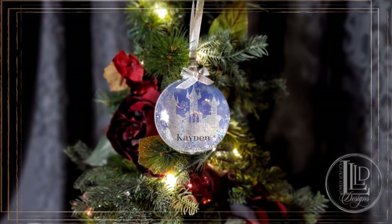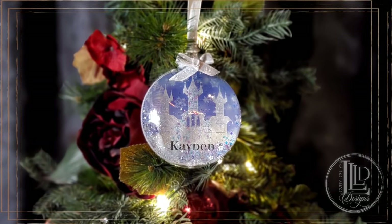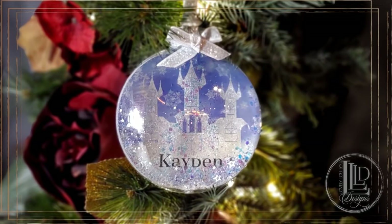Hey lovelies, it's MLP with Lovely Lulu Designs and I have had a lot of requests for a tutorial on how to make my half glittered floating ornaments, so in this video I will show you how I make them.